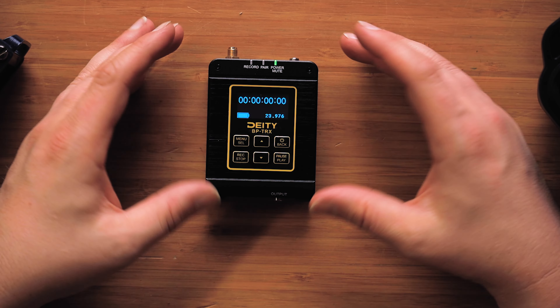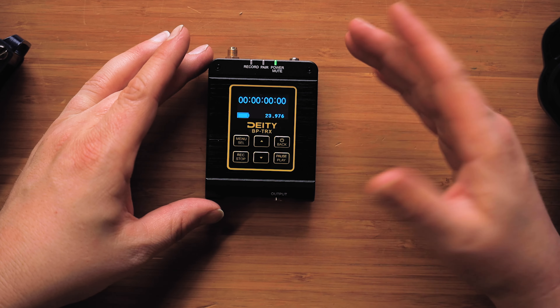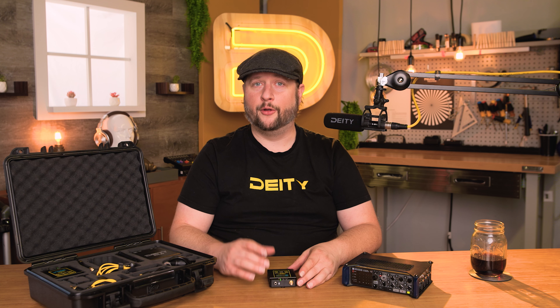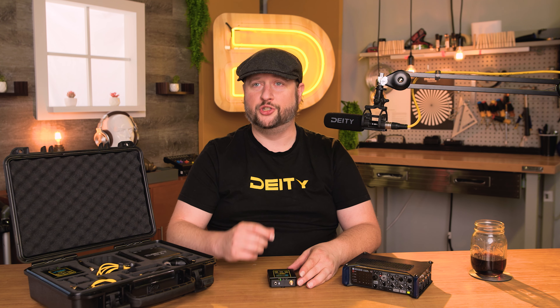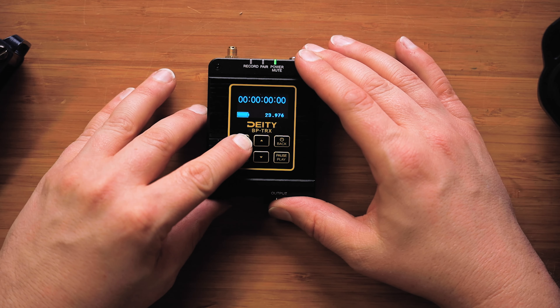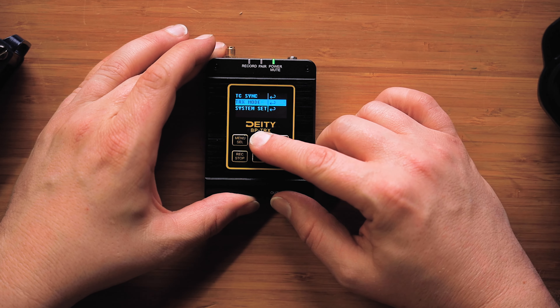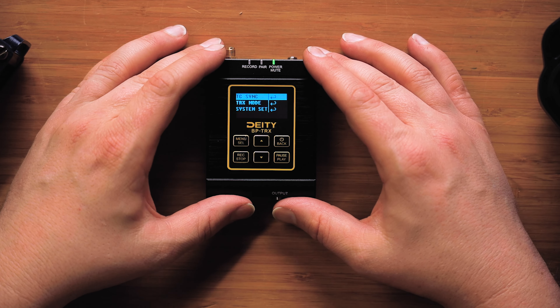The first thing you'll notice is the home screen now looks completely different. It actually looks something like what you'd see on a traditional timecode box device. Now in order to change the settings on this timecode box to talk to something else or to generate its own timecode, we will go into the menu. You'll see the menu is now different than before, and all we have is the option of timecode sync.